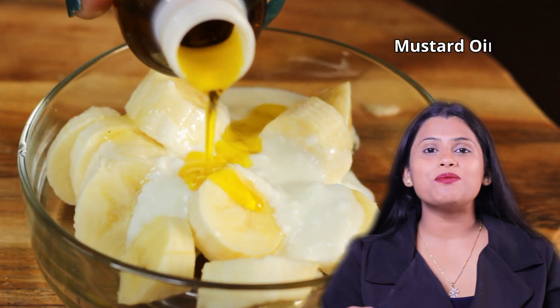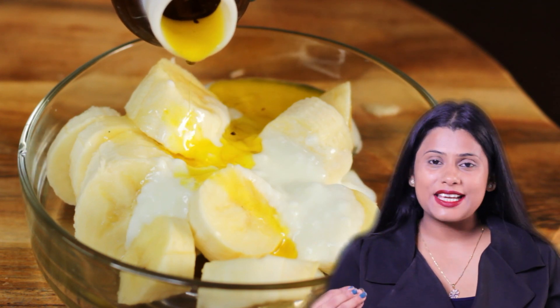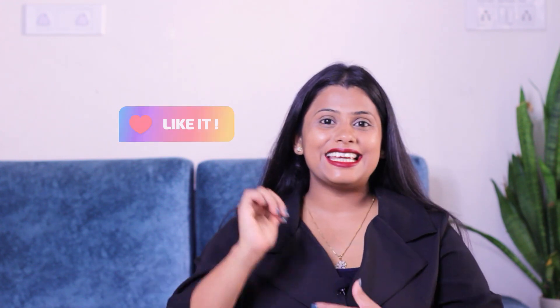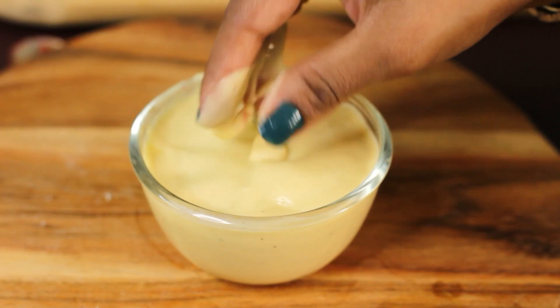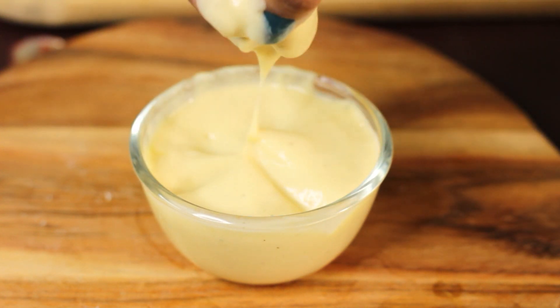Now I have added mustard oil here — just one teaspoon of mustard oil. If you guys like this remedy, please like this video. Now I have blended everything. This hair mask is ready.